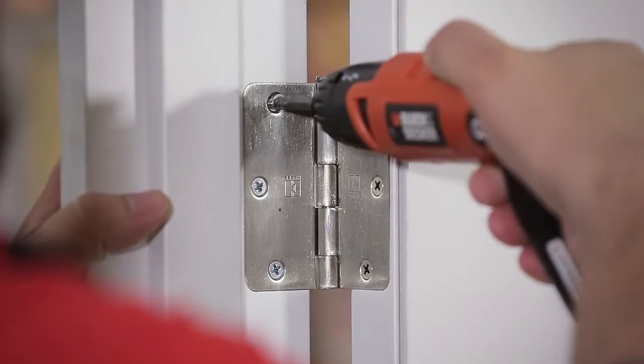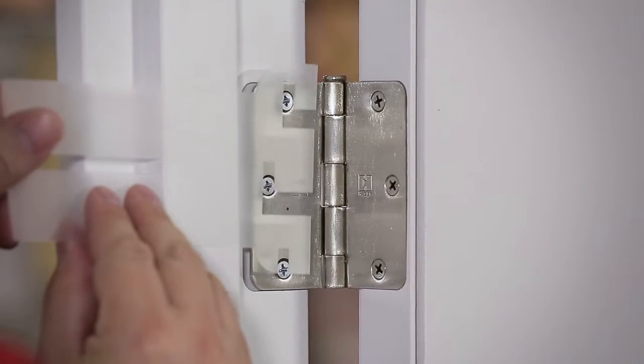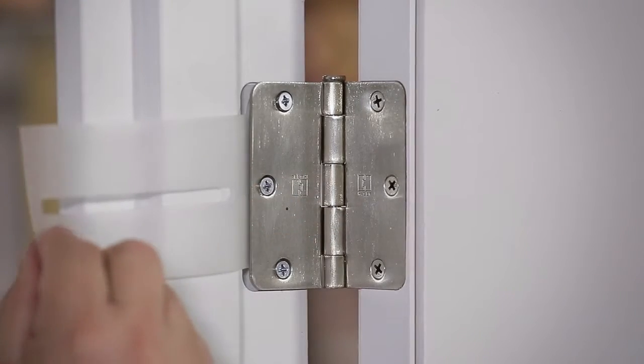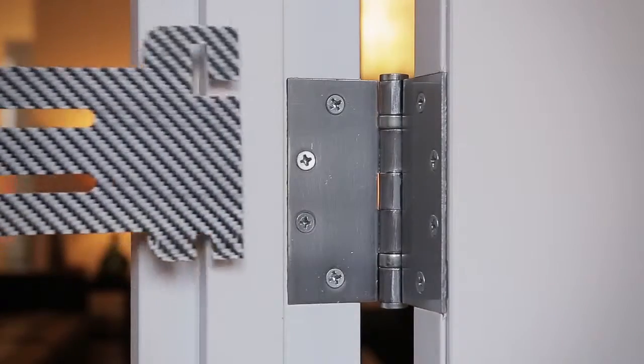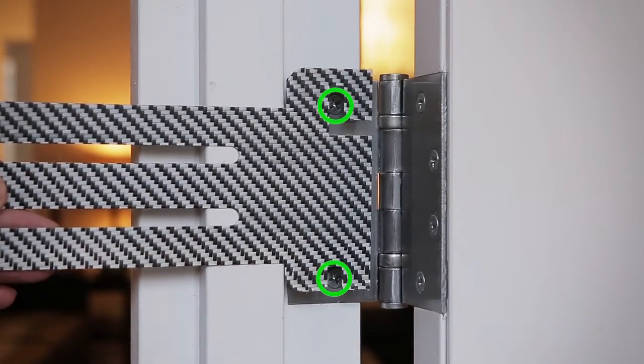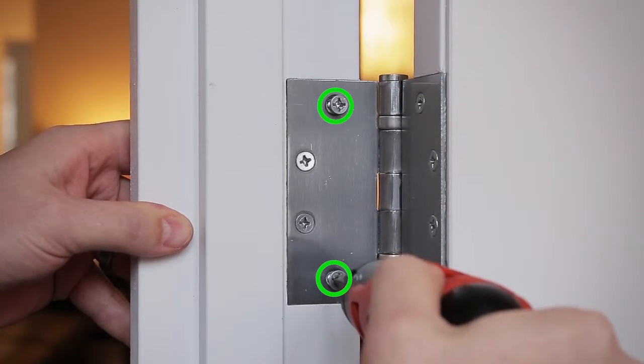Now that we have the correct size, let's get to work. First we start with the top hinge. If you're working with a three and a half inch hinge, loosen all three screws. Place the belled end of the IDS strap behind the hinge and pull down to lock it in place.